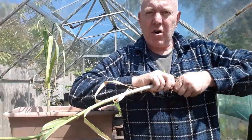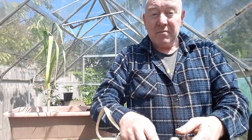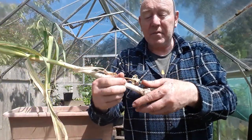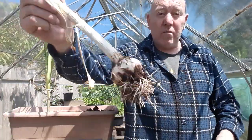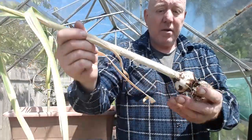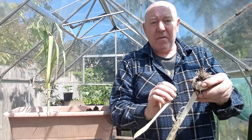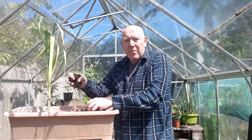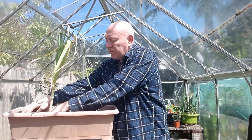When we use garlic we don't use a lot of it, it stores really well, and if it's strong like these are that's all the better. These weren't really going to grow any bigger anyway. We'll need to hang these to dry them out and then cut these tops off. Last one — let's see what we've got, and then we can reuse this container.